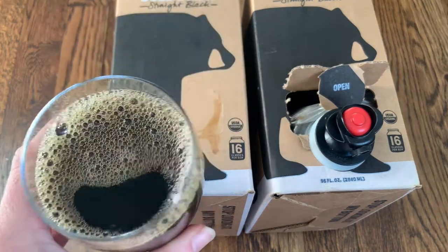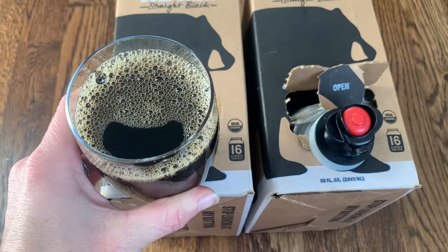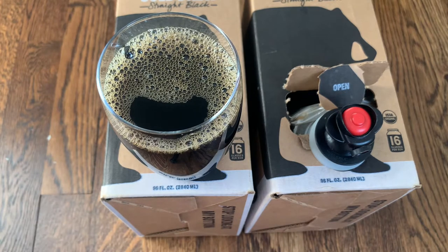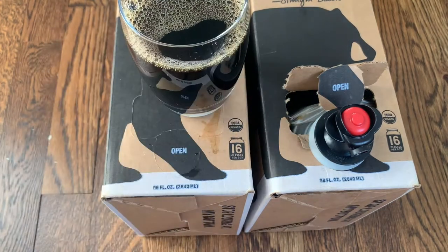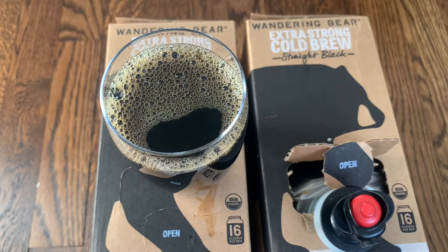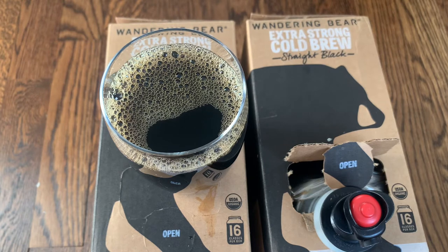Even I could drink this completely black, and I'm usually pouring cream and sugar into my coffee. You can definitely mix in some cream, add your creamer, or put in some sugar if you want, but I wouldn't even say this needs anything. The Wandering Bear extra strong cold brew really doesn't have that much of a bite — it has a really smooth taste. I would definitely say give Wandering Bear a try. They actually use even more coffee than most cold brew companies, so you'll get a little boost of extra caffeine per glass. Great taste, really smooth, not much of a bite — just a really great strong cup of black coffee. Go ahead and give it a try and let us know what you think. Thanks, everyone!